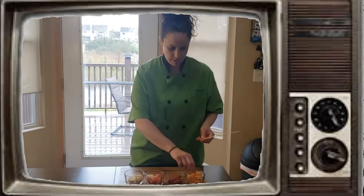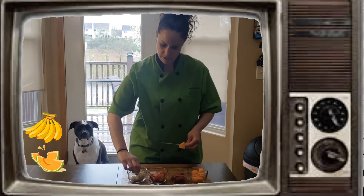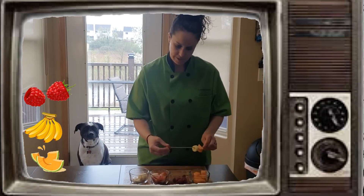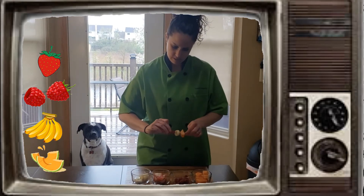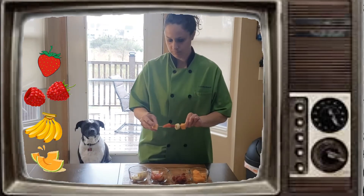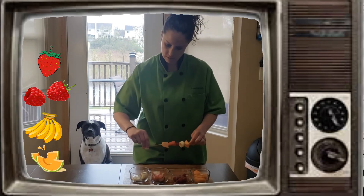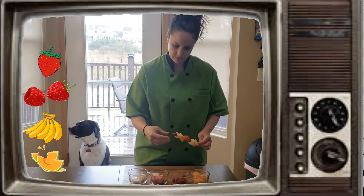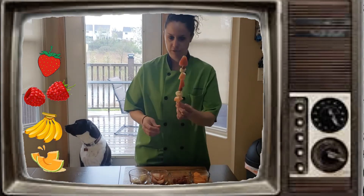So I'm going to start with a cantaloupe, then a banana, raspberry, and strawberry. Then I'll start again with cantaloupe, a banana, a raspberry, and I'll put a strawberry on top. There's one skewer, friends.